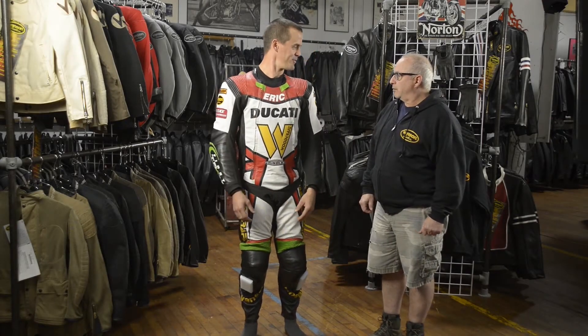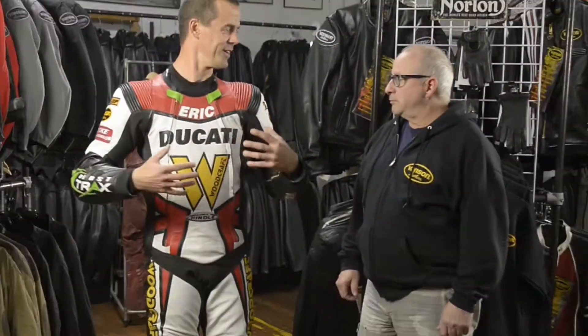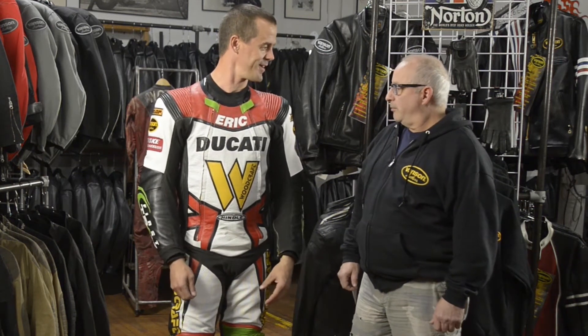I think it's worth mentioning that I've only had the suit on for about 10 minutes. So this is a brand new, not broken in, just off the shelf as it comes suit. We'll do a kind of eval based on that.